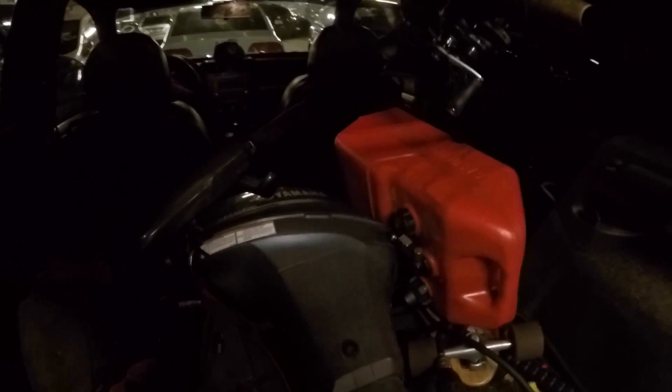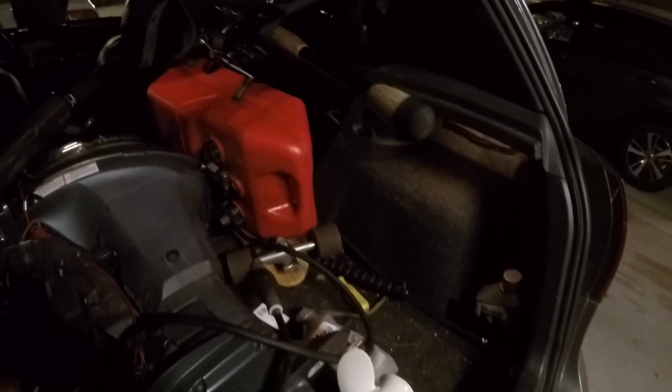All right guys, I couldn't wait to show you — I am so excited about this. I hope there's enough lighting. These GoPros are absolute garbage when it's dark out. But I got it right here in the trunk. You guys got to see this. If you guys don't know what this is, that is a 2016 Yamaha 9.9. I am so happy — you guys don't even know how happy I am right now.